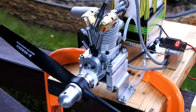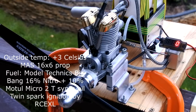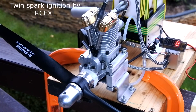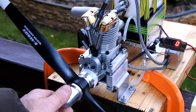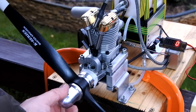The question: how does the amount of nitro in the fuel mix influence the engine top speed? Right now the engine will use my typical test fuel. It's the Model Technics 16% nitro plus 10% added Motul Micro 2T. The prop is 16x6 master screw, and there is just 3 degrees above zero.